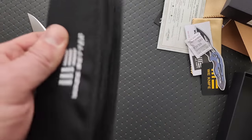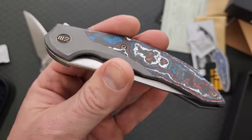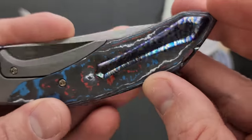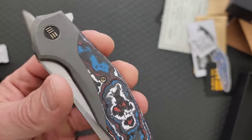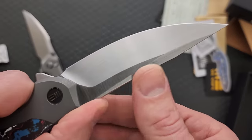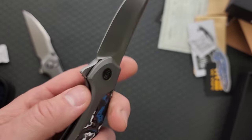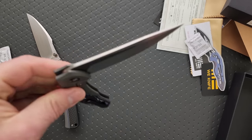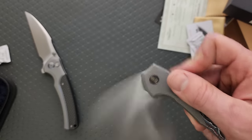I gotta be honest, the nebula fat carbon is not my favorite thing in the world. It does look nice and they've definitely done a nice job with it. I really like that Wee is doing these better clips - these backspacers and clips make it a lot easier to appreciate these special edition versions of these knives. That's a pretty good looking knife. Really nice looking blade for sure, huge fan of the backspacer, huge fan of the clip. This is about as flippery as a flipper has ever flipped - they really have that dialed in perfectly.